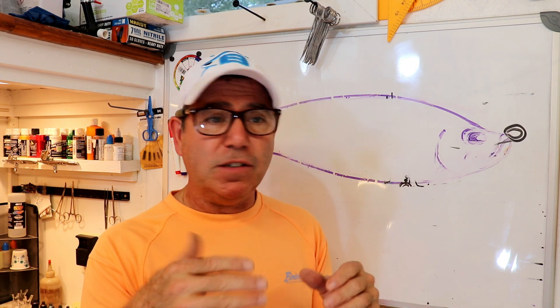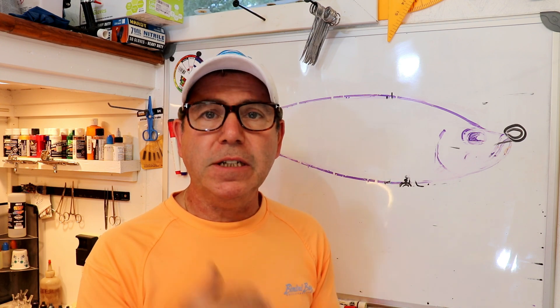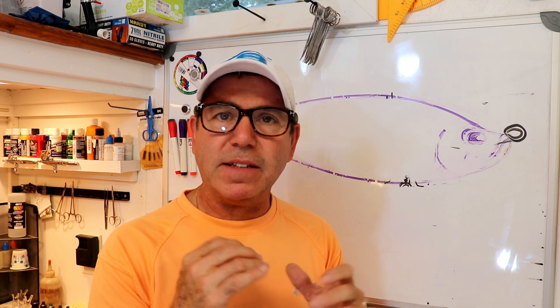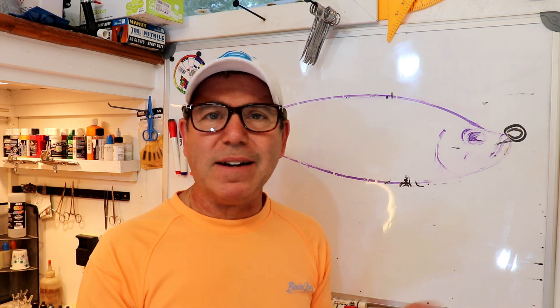The very first time we put it in the water it was obvious it was a very odd lure — only the back two sections would move, and it looked as if the head and second section were glued together. My first instinct was that we had a little too much friction in the front hinges, so I sanded back the slots, loosened them up, and took it back in the water. It changed a little bit, but not enough to make any real difference.